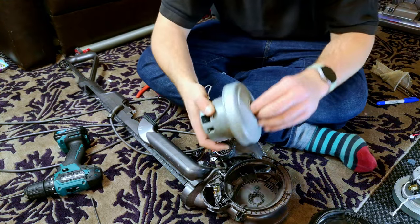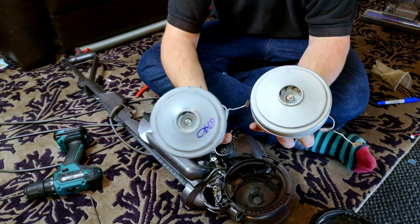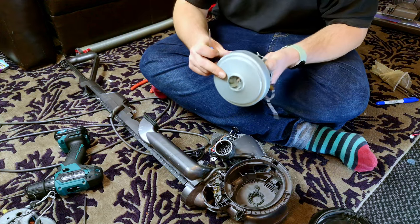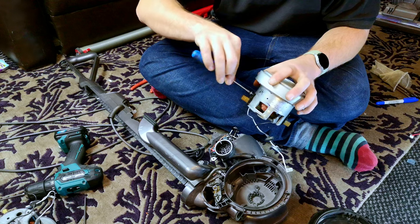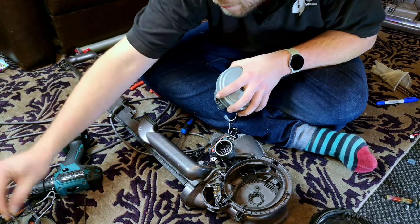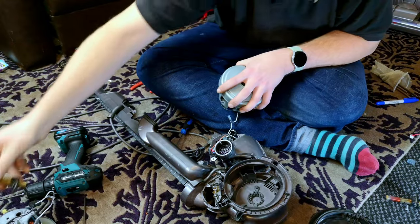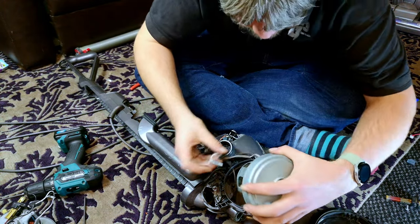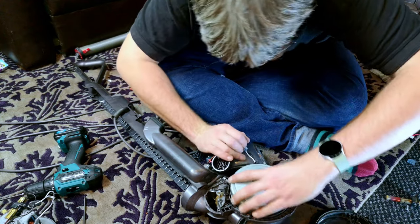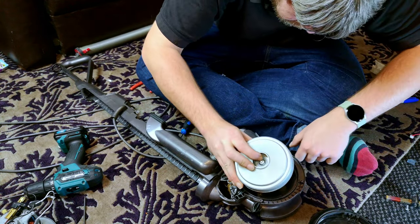Undo the two screws holding the motor on and then undo the really fiddly, very fragile plastic clips that hold the motor housing onto the machine. Our little switch for the brush roll fell out. Now this thing is really fun - you have to turn the motor ever so slightly and remove a carbon brush. Yes, you heard me correctly: undo this screw, pull the brush out, and then it will move itself around enough for you to take it out. There is then a wire pushed underneath a piece of plastic - you can either unhook it properly or just snap the piece of plastic off, because it doesn't really achieve much.